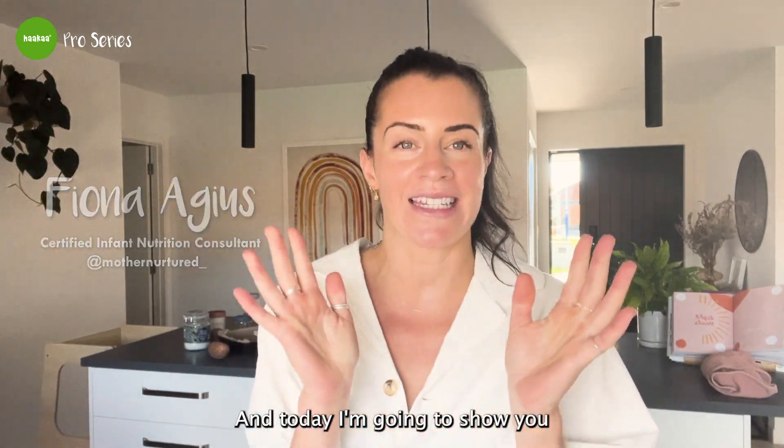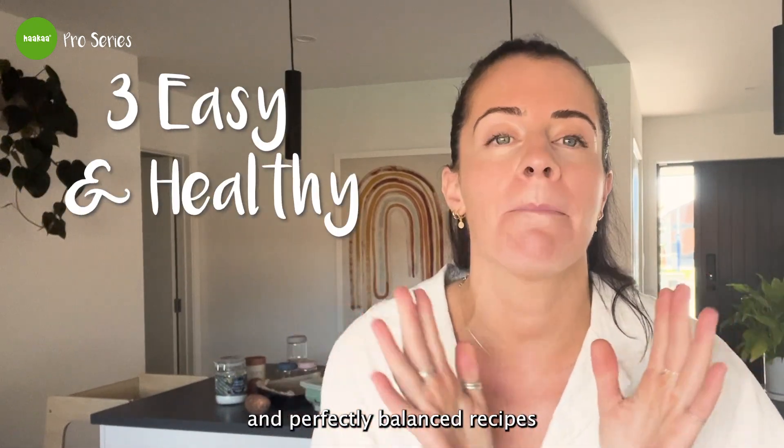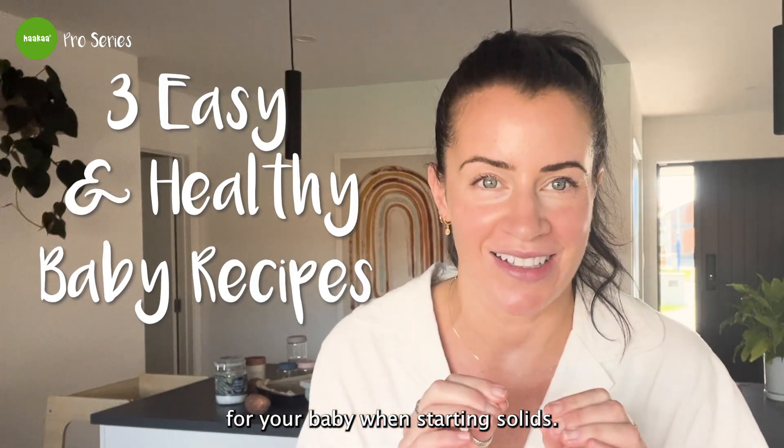Hello, my name is Fiona. I'm a certified infant nutrition consultant and today I'm going to show you how to make three easy, healthy and perfectly balanced recipes for your baby when starting solids.